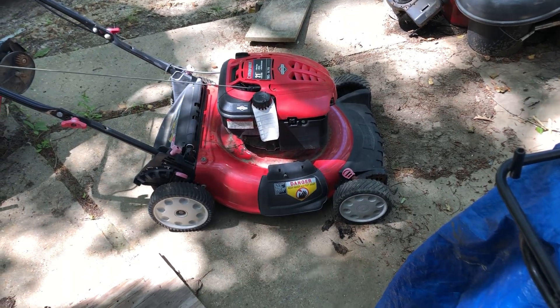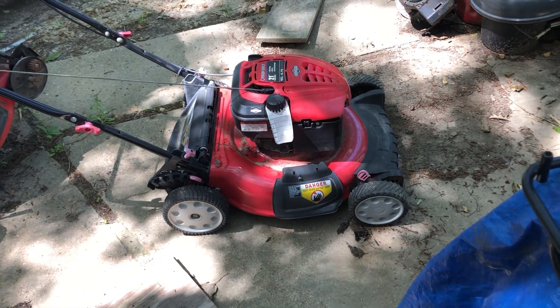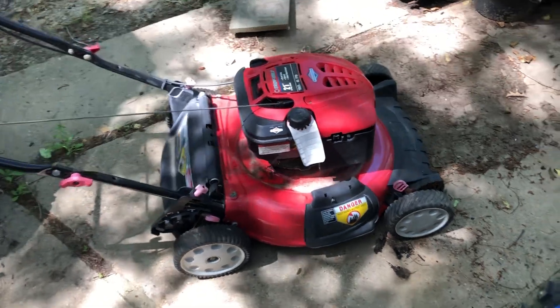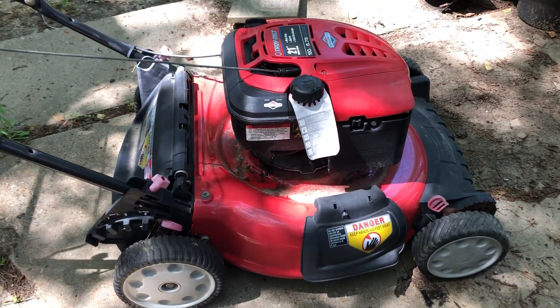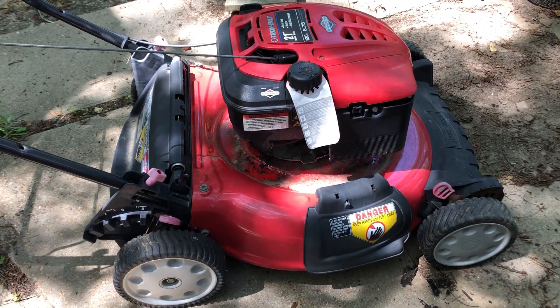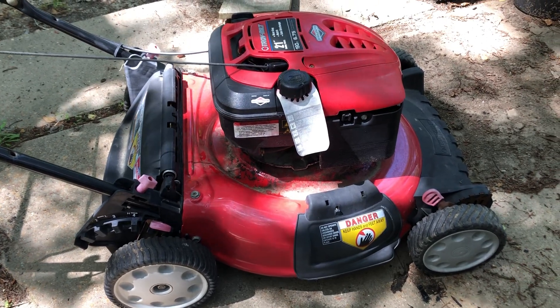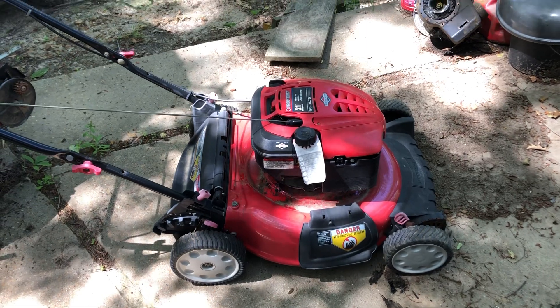Alright ladies and gentlemen, handyman back again. Got another push mower in to try and flip. This one is in fairly good condition — it was practically a new mower. The people I got it from used it for a little while and then just let it sit. I'm sure it doesn't need anything but a carburetor cleaning, so that's what we're gonna do.